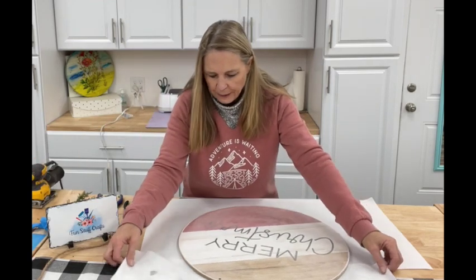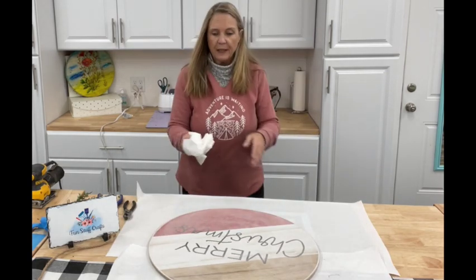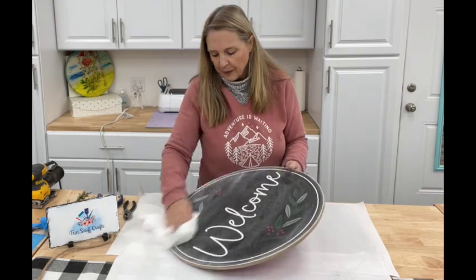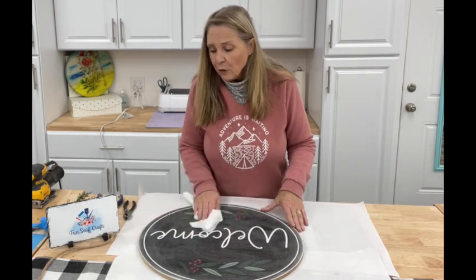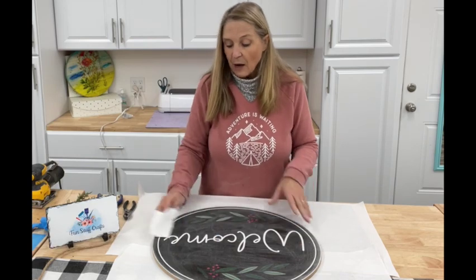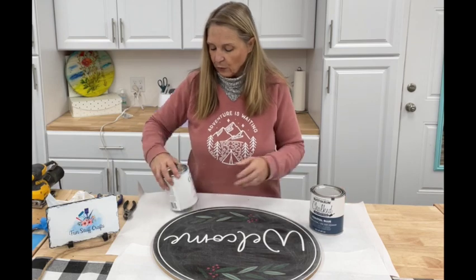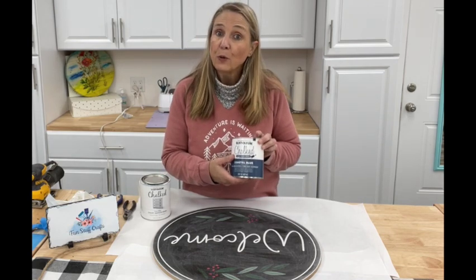We've got a good sand job on it. I'm going to grab a paper towel and just give it a good dusting off. It didn't take all the design off, but it definitely roughed it up some, and the reason I like to rough it up is it just lets the next coat of paint adhere a little bit better. Now I'm going to give this a base coat of chalk paint. I like to use Rust-Oleum paint — I like to use Dixie Belle also, but I happen to have this Rust-Oleum chalk paint on hand. I'm going to be using linen white and coastal blue.